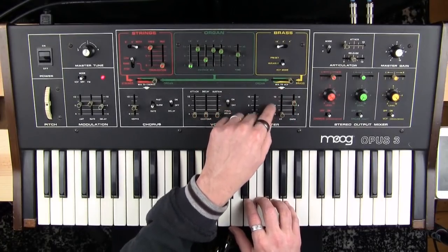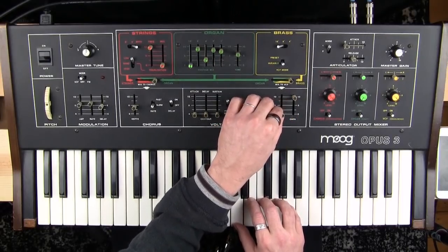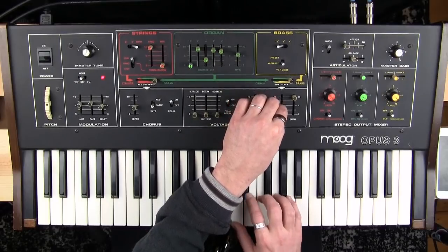There isn't a huge spread of filter in here, and that might be a calibration thing. Now self-oscillation — well, let's turn that down a little bit.